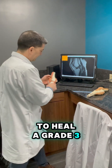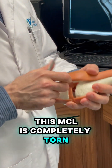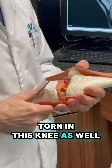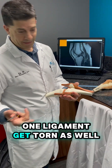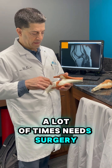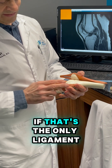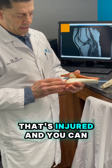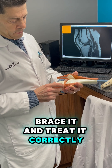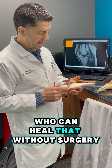A grade 3 sprain is completely torn. This MCL is completely torn; as a matter of fact, the ACL here is completely torn in this knee as well. You can have more than one ligament get torn. A complete tear a lot of times needs surgery — it almost always does for an ACL. For an MCL, if that's the only ligament injured and you can brace it and treat it correctly, you can sometimes get that to heal without needing surgery. There are a fair amount of people who can heal that without surgery.